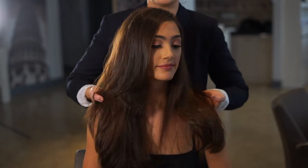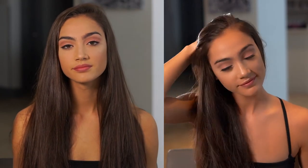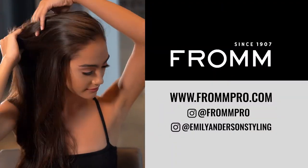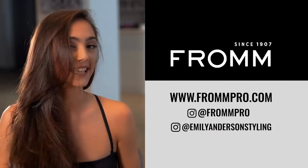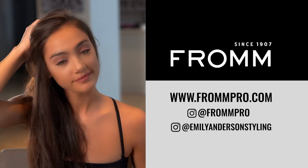There you have it — we're finished up with our long layered face framing haircut! For more videos like this, check out frompro.com and follow at frompro and at Emily Anderson Styling on Instagram.